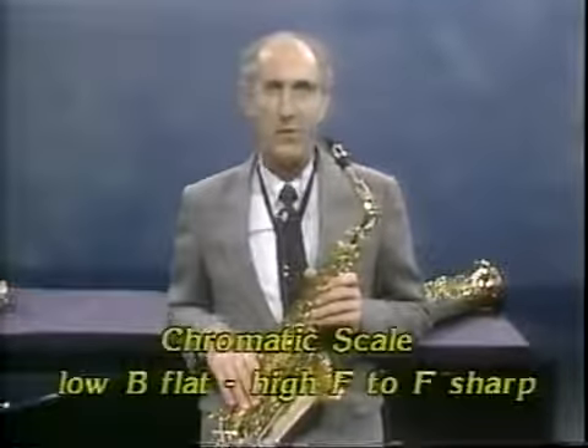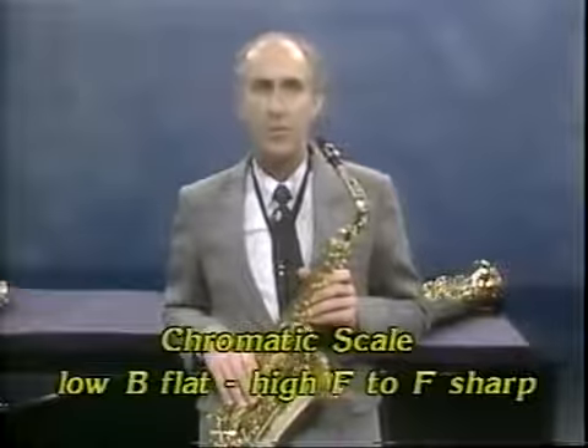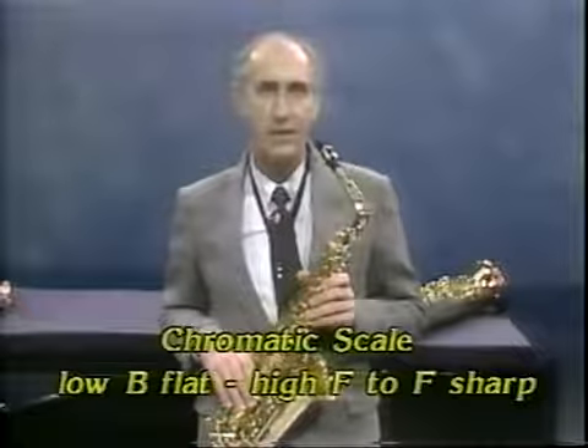Second, you must know how to play the chromatic scale very well, from low B-flat to high F or F-sharp.